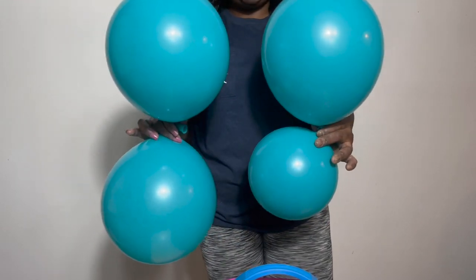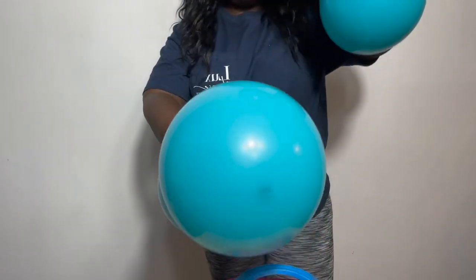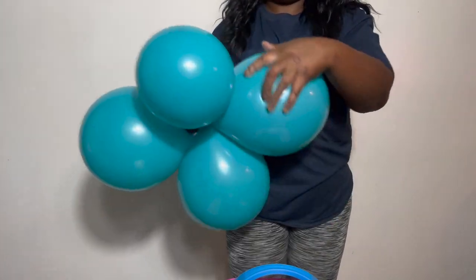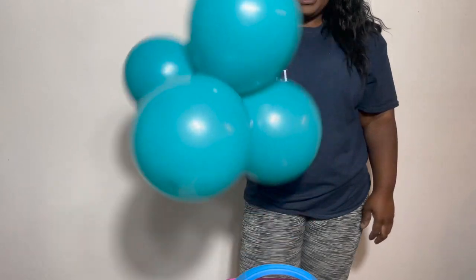These are my two pairs, and now I'm going to make a cluster by combining these two at the middle knot, crossing them one on top of another, and then just twisting them around each other until they form a good knot. This is what you should have when you're done.